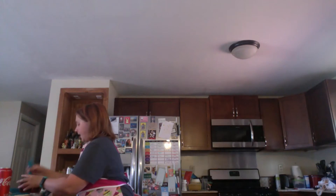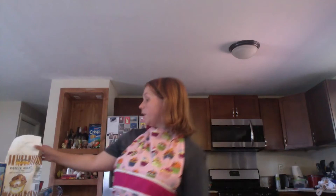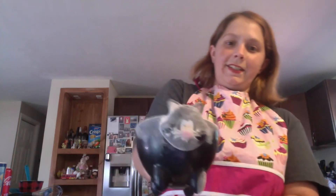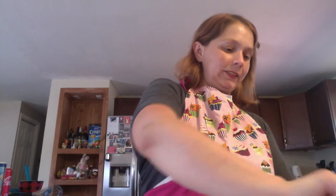Then you're going to set that aside and give it a chance to cool. Grab a bowl and get together your dry ingredients. For your dry ingredients, you're going to be using a cup of flour — I'm using whole wheat flour. It doesn't really matter what kind of flour you use, whatever kind you want. I like the whole wheat because it's just a little bit better for you.